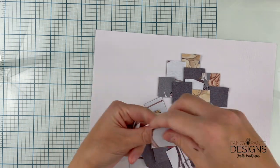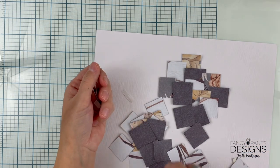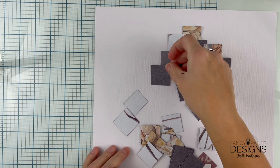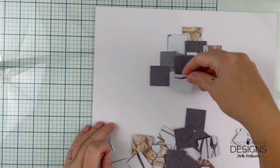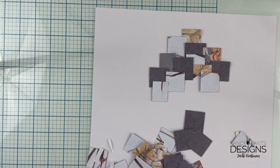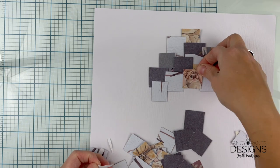This has super simple squares, about sized one and a half by one and a half inches. Some are smaller, some are bigger, but most of them are something like that.